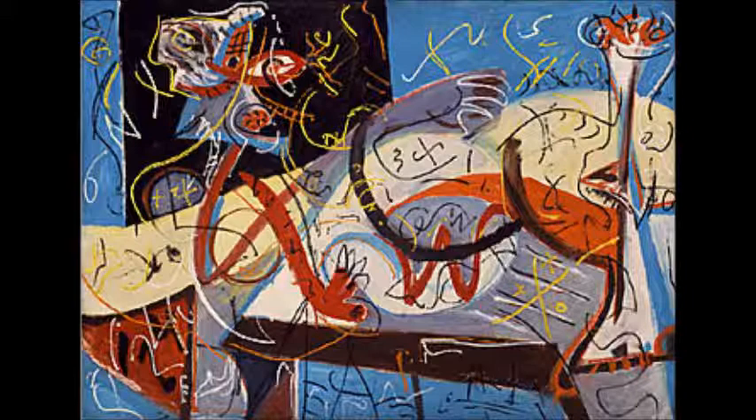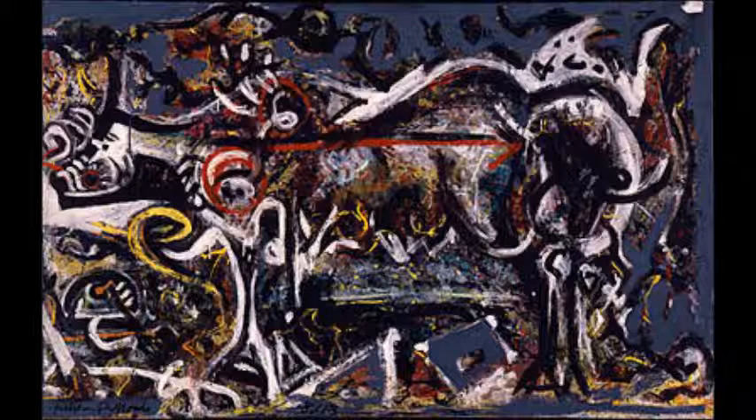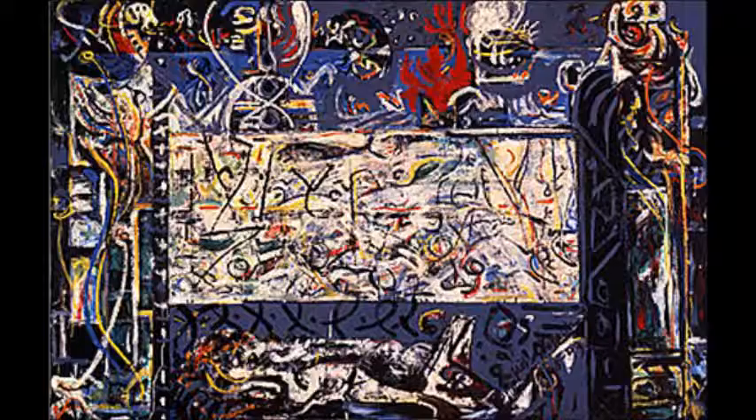In 1942, the painting Stenographic Figure seemed to merge the ideas of Picasso and David Siqueiros from his earlier experimental workshop. The painting She-Wolf in 1943 brought about the myth of Romulus and Remus in cave paintings where hand prints were used. The painting The Guardians of the Secret in 1943 represents a nearly complete synthesis of Pollock's sources with imagery rooted in archaic forms.